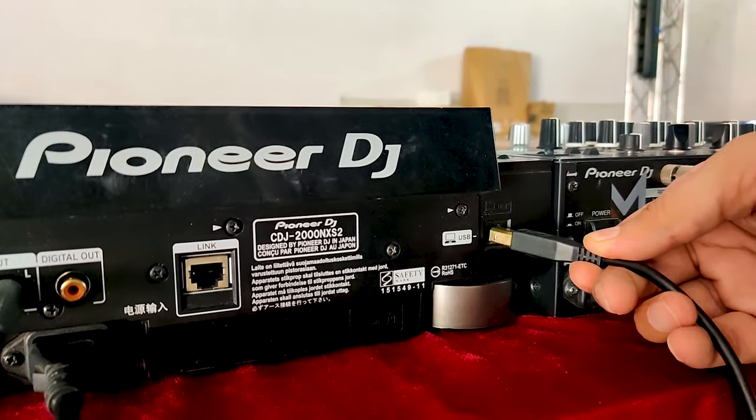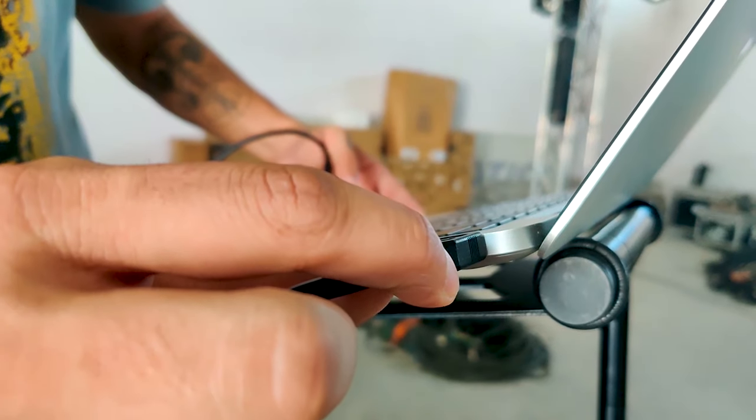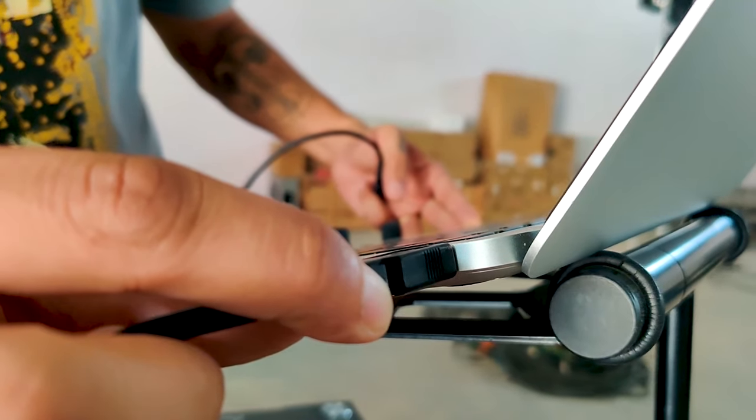So let's move further. First, insert the cable into your CDJs and then insert the cable into your laptop. Now that the connection is done successfully, press the link button on your CDJs.